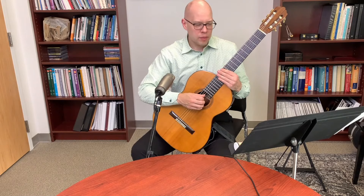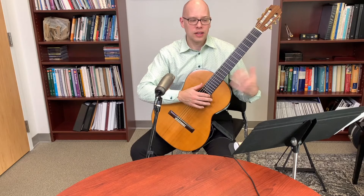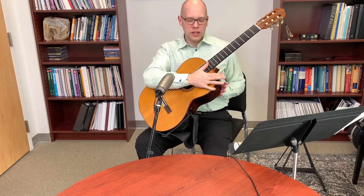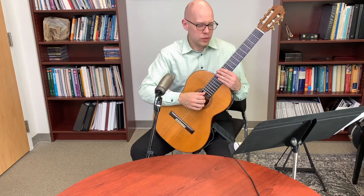A raised fretboard just makes it easier to reach high positions. Many classical guitarists avoid a cutaway because it diminishes the vibrating body, so a raised fingerboard is a compromise: the guitar is very slightly thinner at the body join but not as much as a cutaway, making higher positions easier to access.